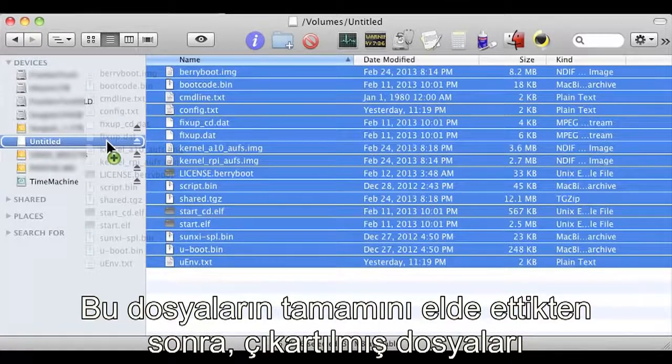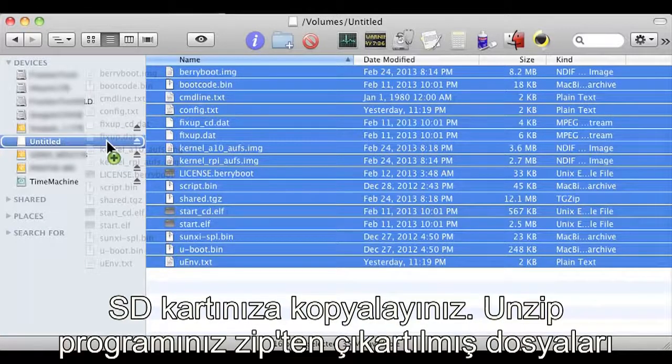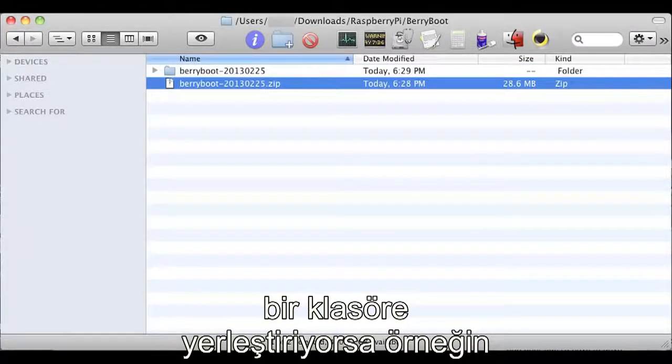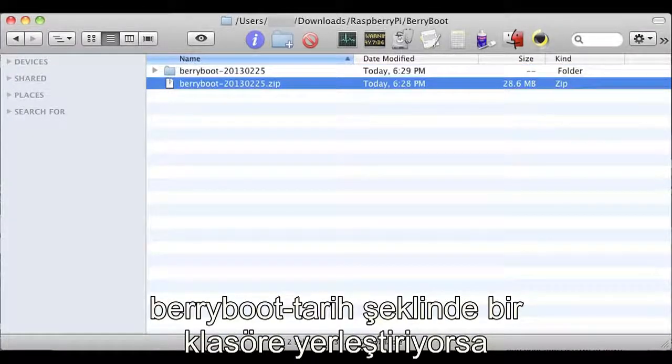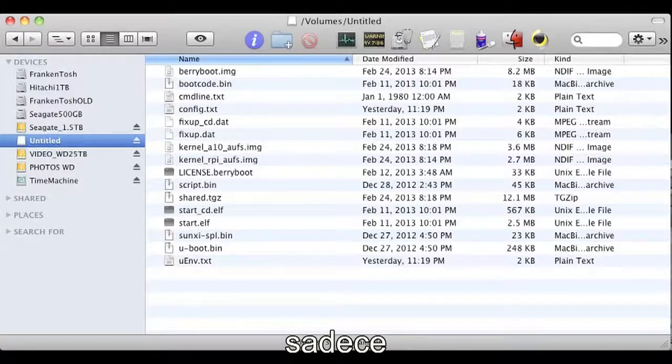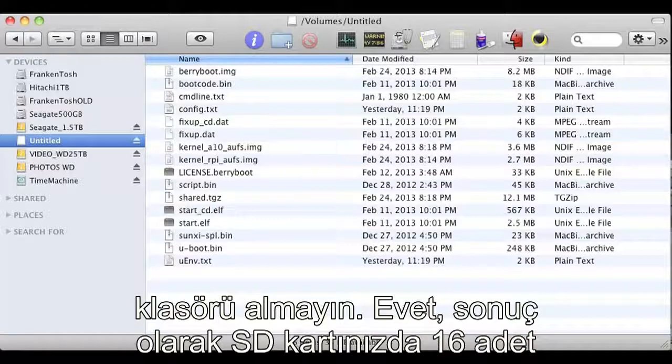Once you have all those files, copy the unzipped files straight to your SD card. If your unzip program put the files into a folder — for example, berryboot-dash-whatever-the-date-is — just make sure you get the files within that folder to copy. Don't copy the folder itself, just the files listed in there like this.